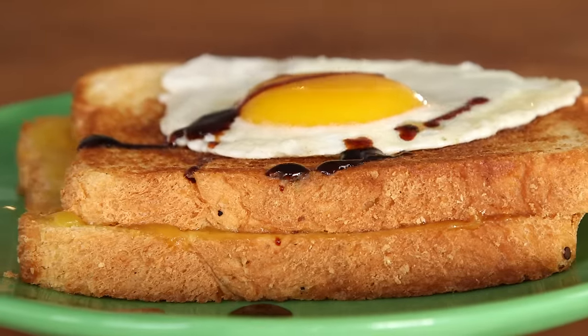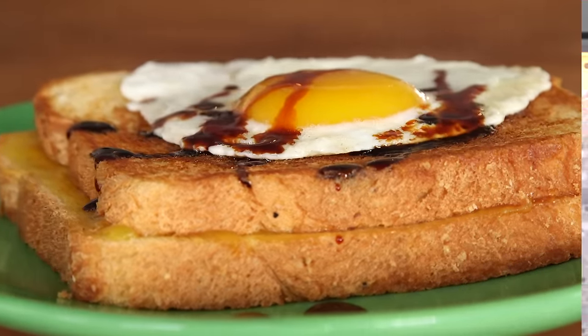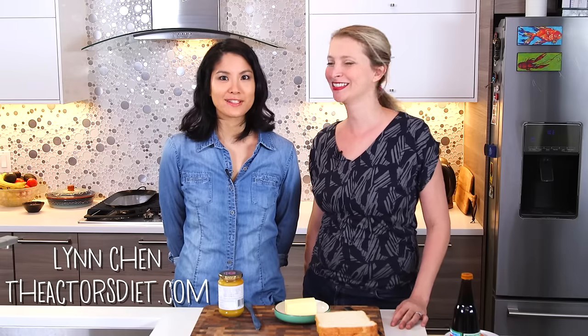Hey dudes, I'm Hilah and today on Hilah Cooking we are making Kaya Toast, something I've never actually made before. But lucky for you, I'm not the one that's going to make it. My friend Lynn is here to show us how. I'm going to show you how to make Kaya Toast. She knows what she's doing.